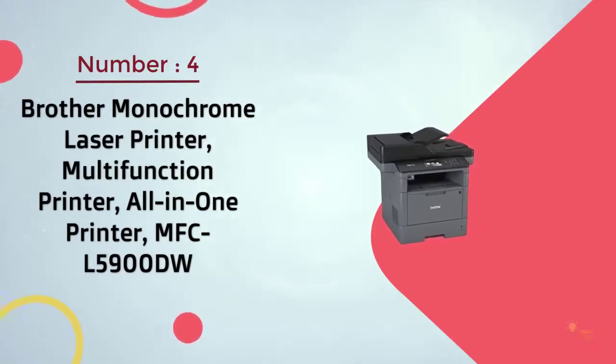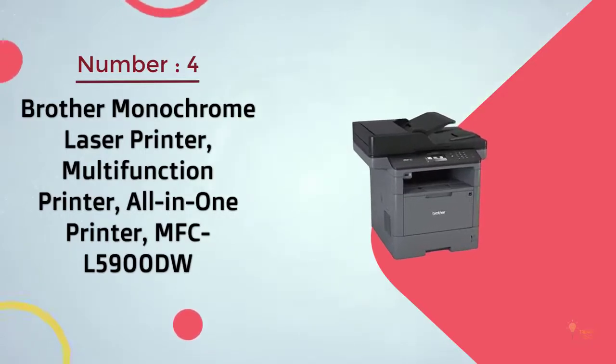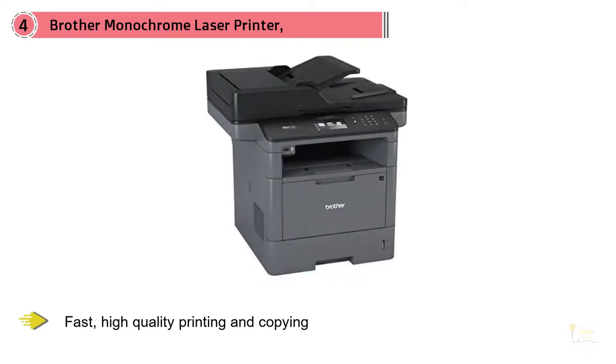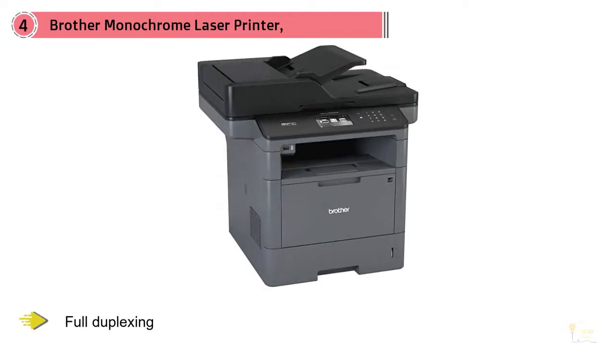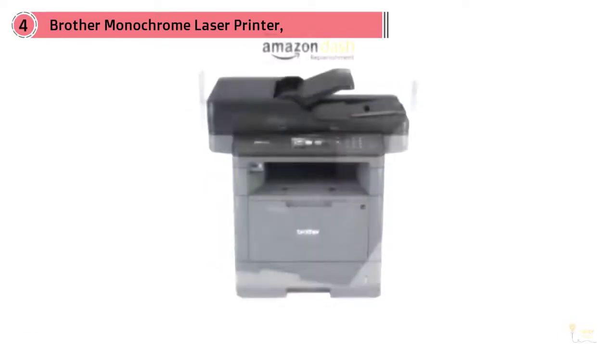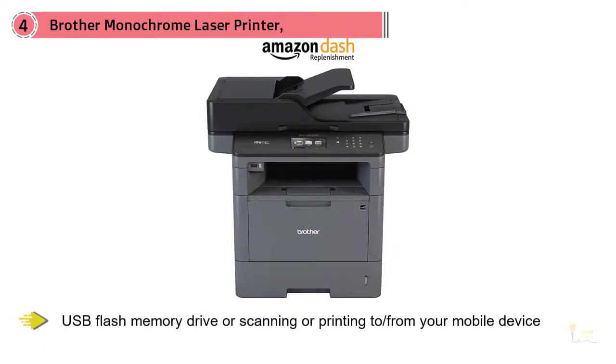Number four: Brother Monochrome Laser Printer. This multi-function laser printer is an especially great pick for home offices. It features fast, high-quality printing and copying, full duplexing, wireless 802.11 b/g/n, and Gigabit Ethernet interfaces for flexible network connectivity. There's a 70-page automatic document feeder with a 300-sheet paper capacity expandable to 1,340 sheets with additional trays. There's also a 3.7-inch color touch screen display.